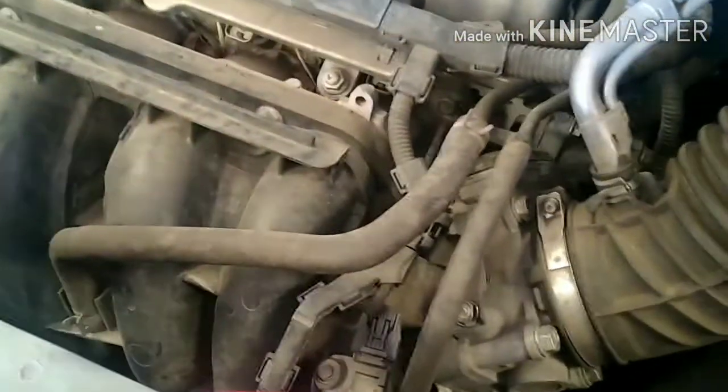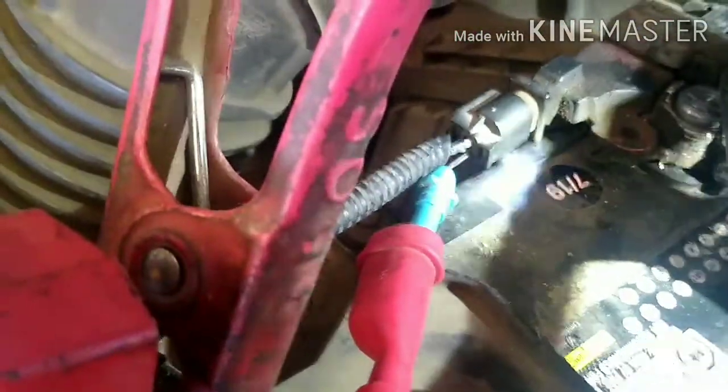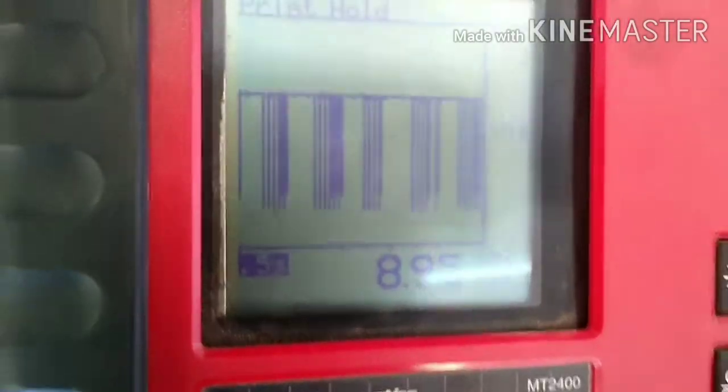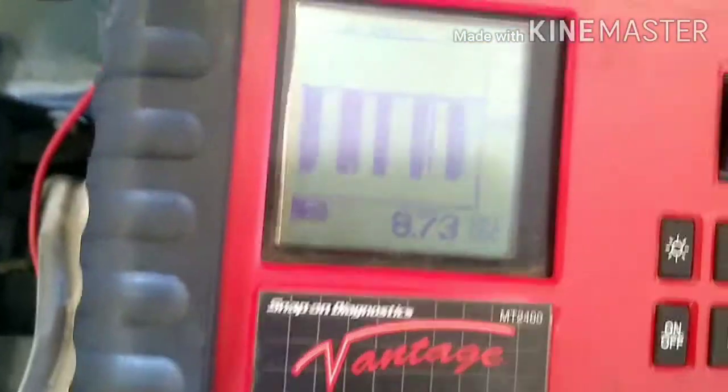Now I'm going to check the signals. The instructions say to back-probe the blue wire on the connector — the blue one is on the bottom. I'm connected there and I'm getting about eight point something, almost nine volts. Now I move the probe to the connector on the alternator and as you can see I have almost the same reading.